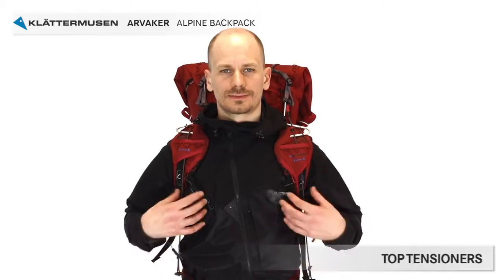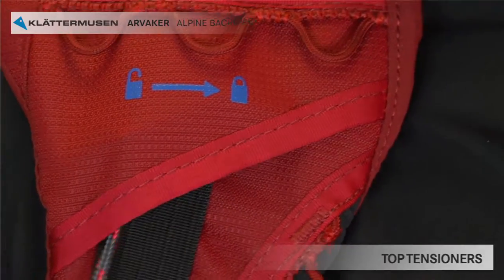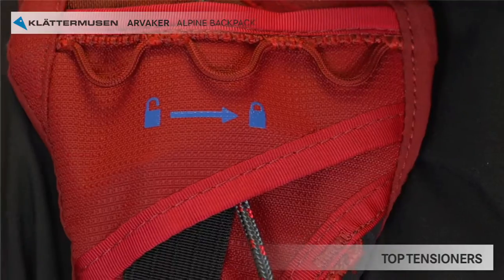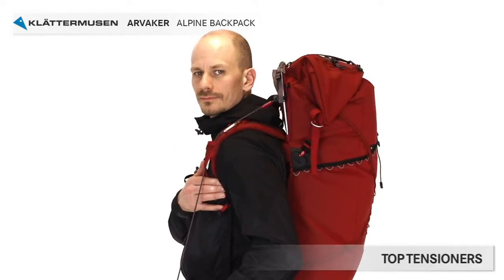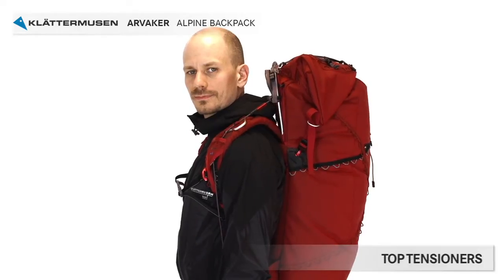Now it's time to customize the top tensioners. They are adjusted by pulling the strings very lightly. You open and close the string by pulling it to the side and then back — both adjusters have to be pulled in the same direction to open and close. Pull lightly until the backpack feels firm and steady. If you pull too hard, it will increase the pressure on the front of your shoulders and chest, resulting in less comfortable carrying. When the top tensioners are too tight, the shoulder straps lose contact with the back side of your shoulders — then you have to loosen them.